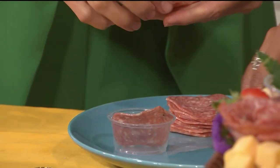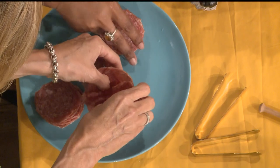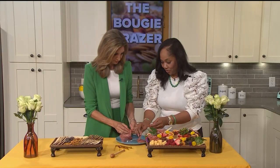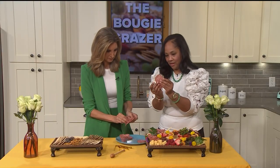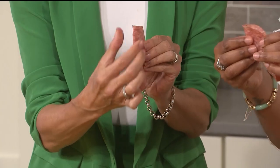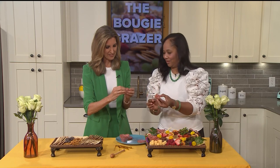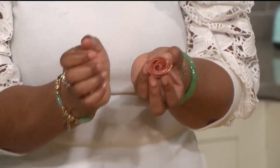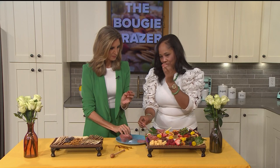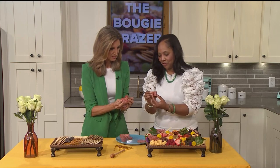Take five pieces of salami and line them around a small condiment cup or ketchup cup — anything you have at home that's that size. Just line them around like that, going around the cup. Then take three pieces, stack them, fold them in half like a little taco, then take it from the top and roll it down. You can see it starting to take shape. You could even pop a skewer in, add a little tomato and basil. Then take the rest of the pieces, fold those in half, and start wrapping them around to build it up.